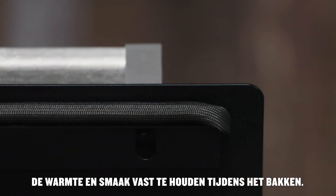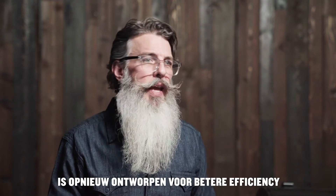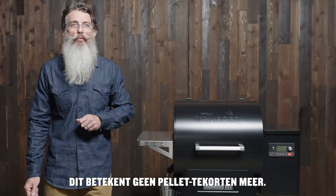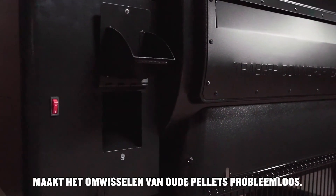Double side-wall interior and lid gasket help seal in the heat and flavor during your cook. The hopper has a 20-pound capacity and has been redesigned for better efficiency and improved pellet delivery, which means no more pellet voids.